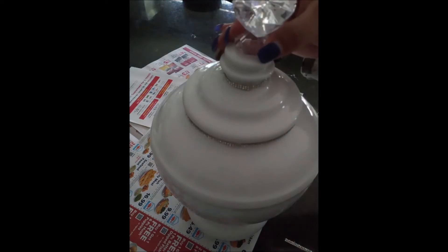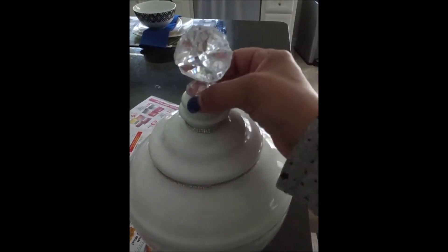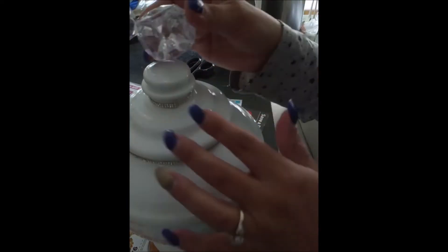Let me know in the comments below if you would do it with or without the crystal knob. I chose to do it because that was my preference, but I'm sure some people would leave it just as is — let me know!